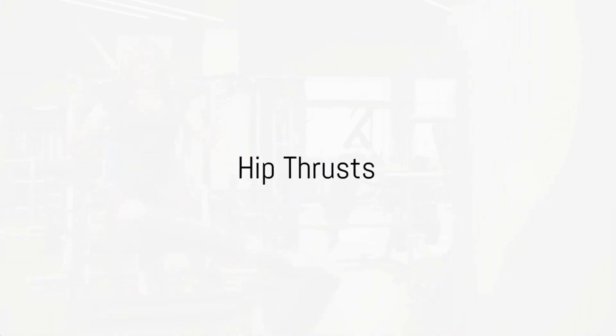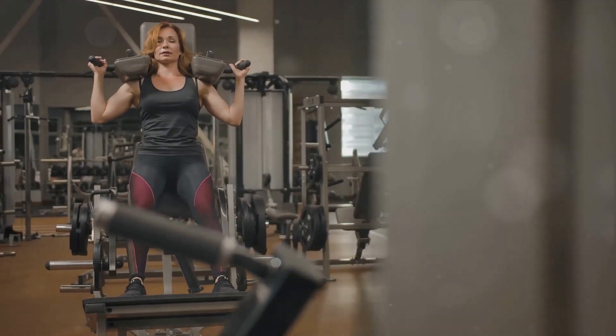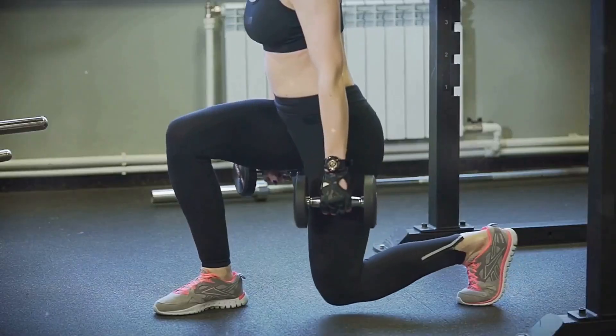For hip thrusts, sit on the ground with a bench behind you, leaning back against the bench so that your shoulder blades are near the top. Drive through your feet, lifting your hips, and squeeze your glutes at the peak. Lower back down and repeat.